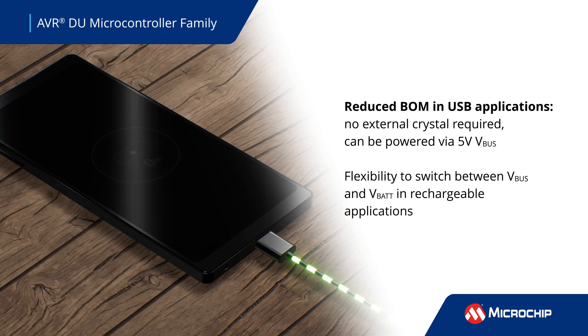For USB applications, the MCU can operate without a crystal oscillator. The internal LDO allows the MCU to be powered by the 5-volt V-Bus, reducing BOM cost and board complexity.